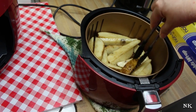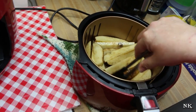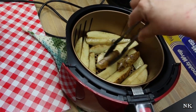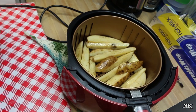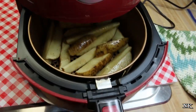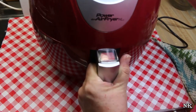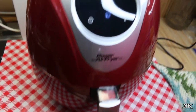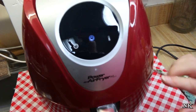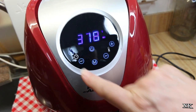You want to make sure they're not too crowded and they're nestled down in there in a single layer. Now I've been playing with this — I tried to cook an entire bag of French fries and that didn't work. You can only do half at a time if you want to get them crispy. The digital display engages when the drawer is seated properly.